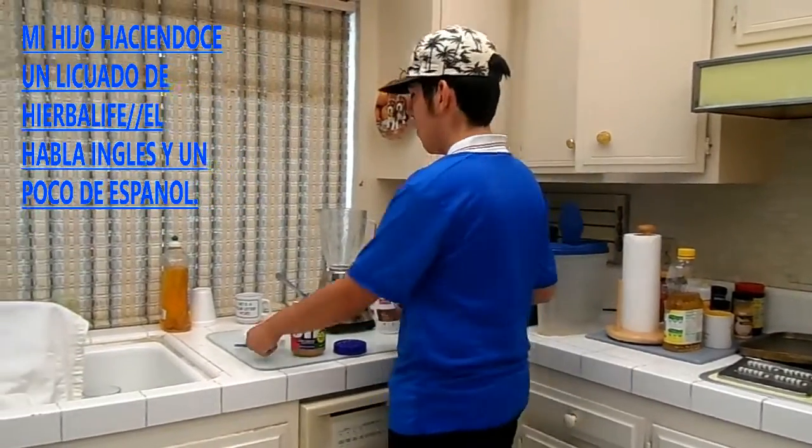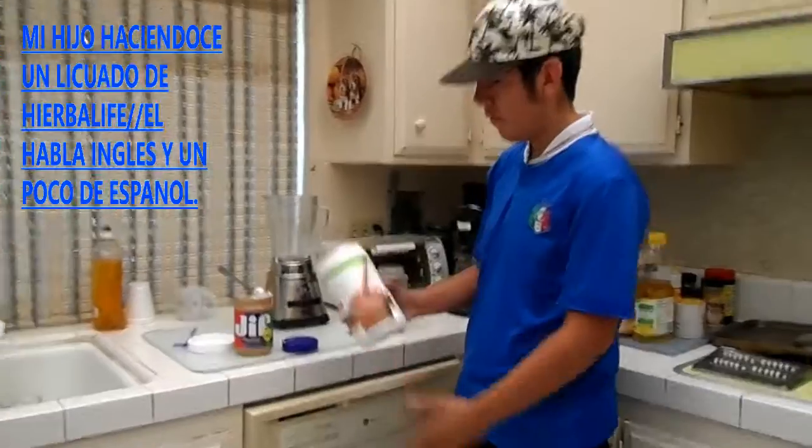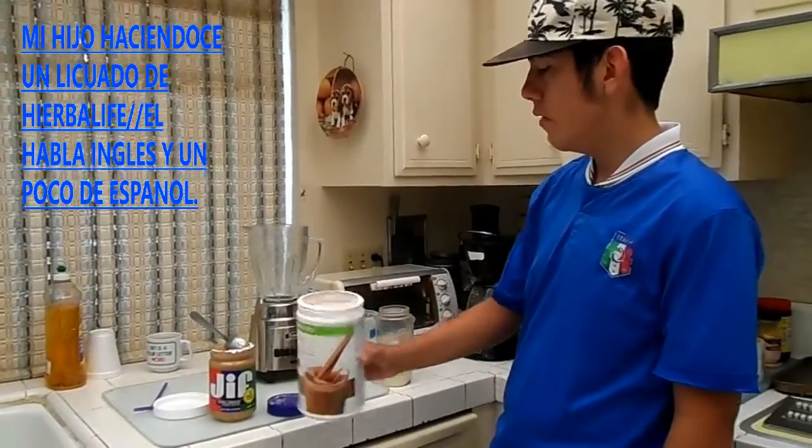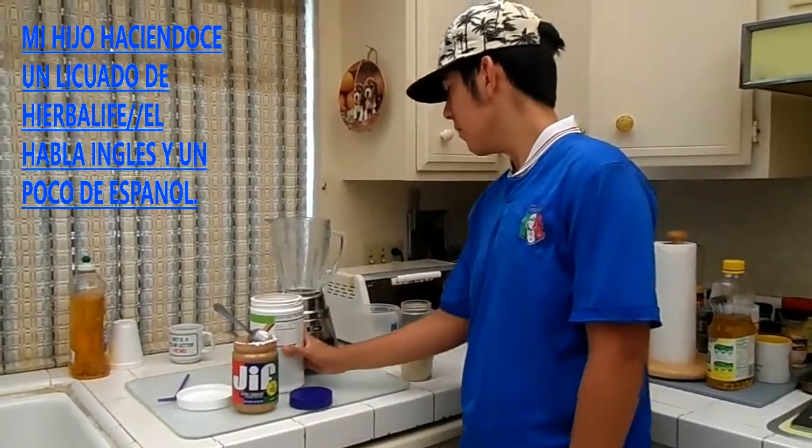It's very simple. All you have to do is first get Herbalife, the sugar — one of these. Any flavor is fine.